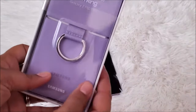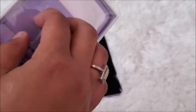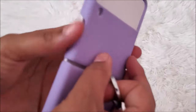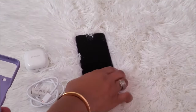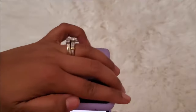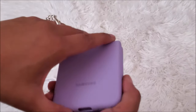And then the last thing I have is this case — it's a silicone ring cover with a ring, made especially for the Galaxy Z Flip 3 5G by Samsung. This is the case — so let's put the phone in there and see how that's going to work. Y'all, that is so cool, and I absolutely love the color. It's my favorite color! You can clip this to your belt or your purse — super super nice.